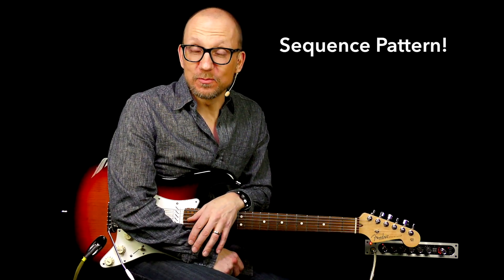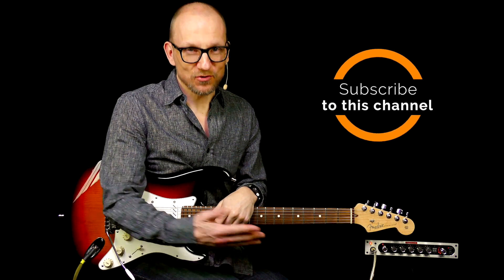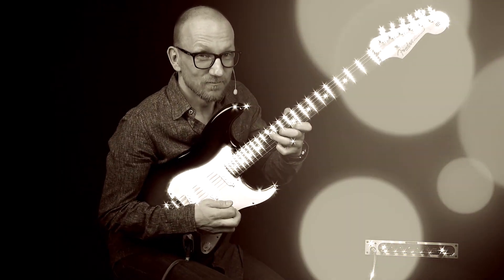Who knew that a scale pattern could be so useful? I hope you liked this. If you did, give me a thumbs up, add a comment, and of course subscribe. I'll see you next time. Bye-bye.